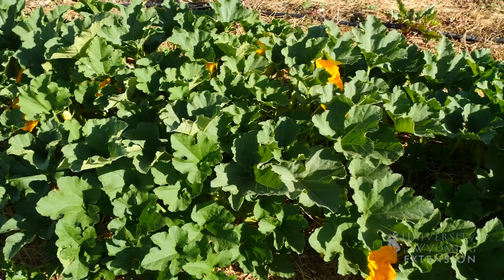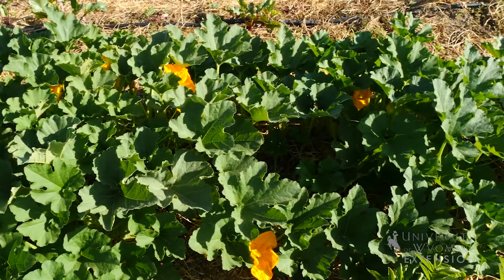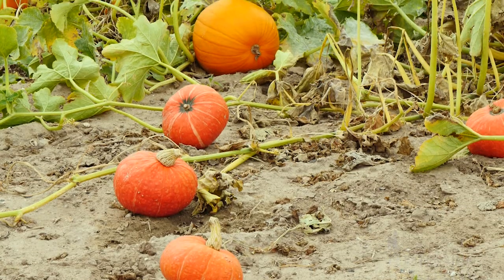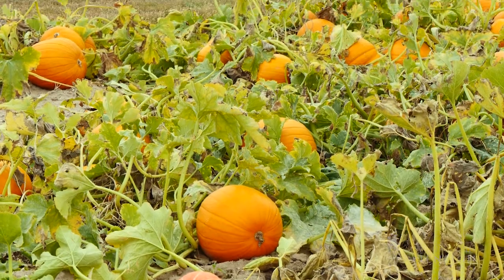Squash are great because we get different growth patterns. We have some that grow in more of a bush style like this one to my left. We have others that are more of a vine style. With the vine varieties you can get them to grow up a fence or any sort of other vertical structure to help save on space in your backyard garden.